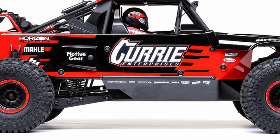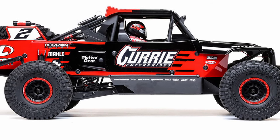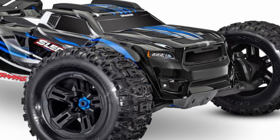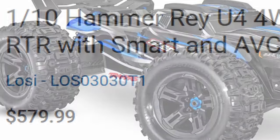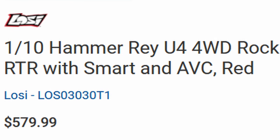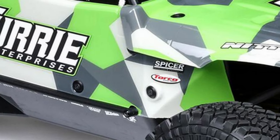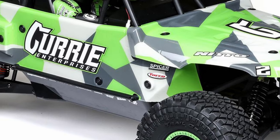$580 is a lot of money and I think some people are going to balk at that price, but keep in mind this is a licensed vehicle and they have to pay for that licensing, and everything is going up in price. I think this is going to be kind of the norm going forward, so I definitely understand people's complaints about it, but it's probably something we're just going to have to get used to. Anyway, that's all I have for you on the new Losi 1/10th scale Hammer Ray U4 four-wheel drive rock racer.